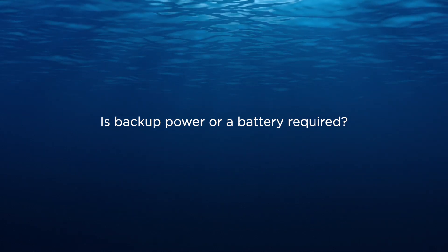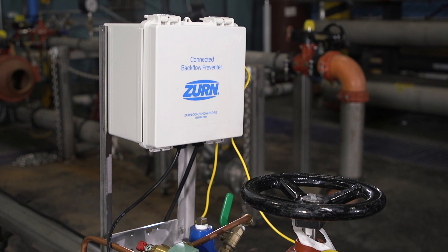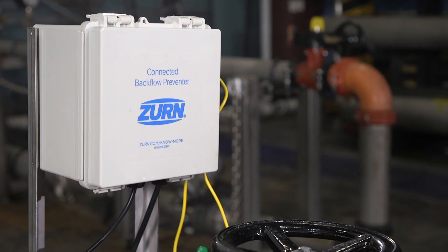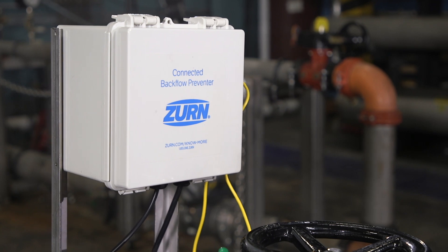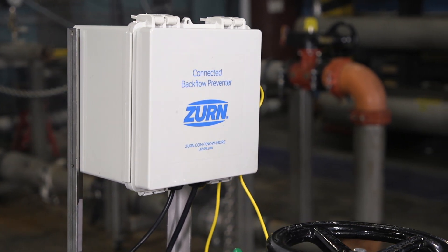Is backup power or a battery required? Backup power is not required. The endpoint control box has a six-foot power cord for a 110-volt outlet. However, you may want to set up a backup power supply in the event of a power failure.